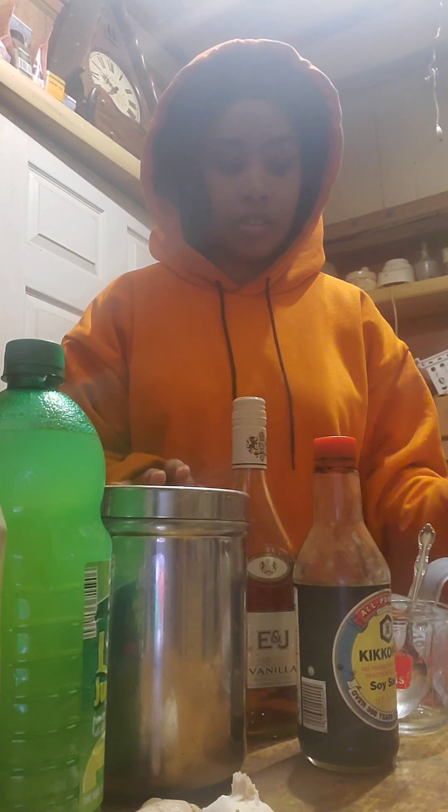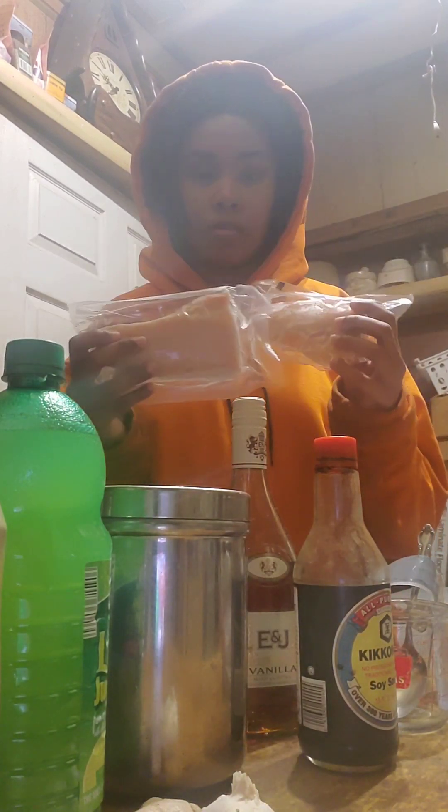So what you're going to need to basically make brandy brown sugar salmon is you're going to need a package of salmon. I'm going to be using four that are fairly large portions. Sometimes people like them smaller — it's up to your preference, but I'll show you for about four portions that are the right amount.